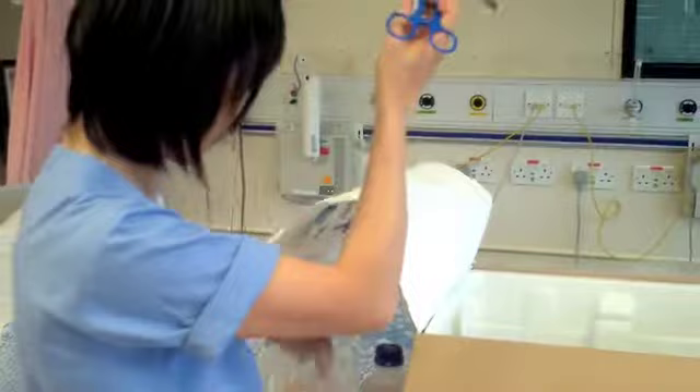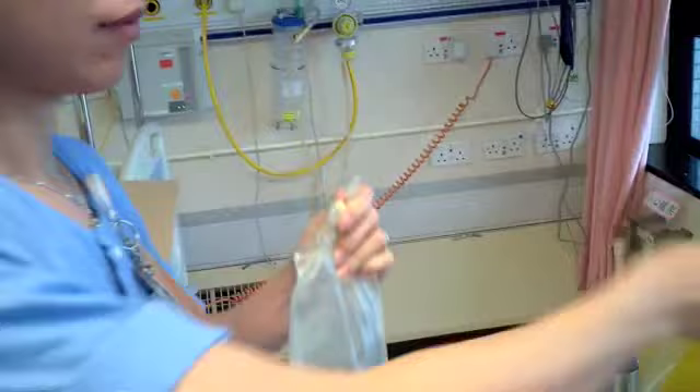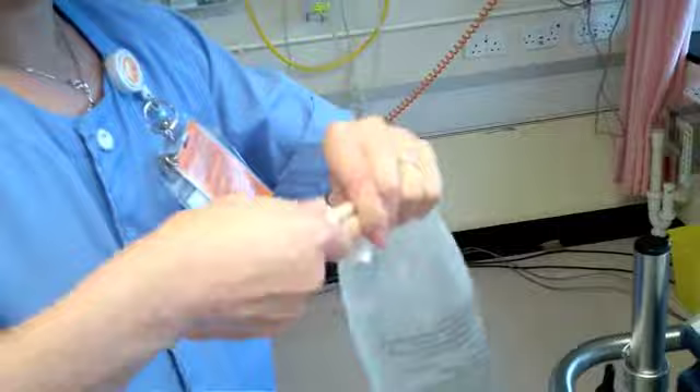Prepare the filling lines and the priming bag. Connect the spike to the supplied priming bag and hang the bag from a suitable point. We now use another filling line and connect it to a priming liquid. In this example, we use one liter of 0.9% normal saline as priming liquid.